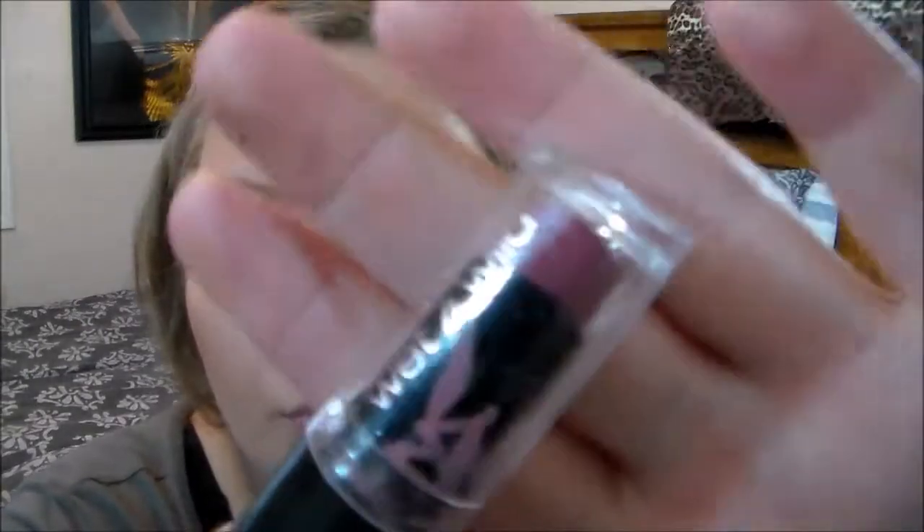Then I'm going to take my Wet n Wild Lipstick in the Flesh — it's a very nice, kind of orangey-brown color — and apply this. I absolutely love Wet n Wild lipsticks, they're just amazing. So here's the overall look! I hope you guys enjoy it. Thanks so much for watching, have a wonderful day — bye!